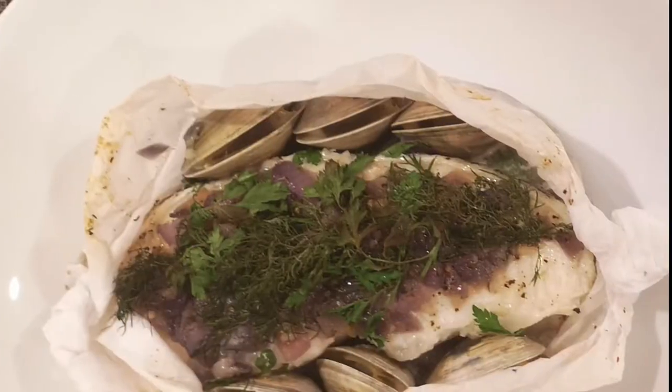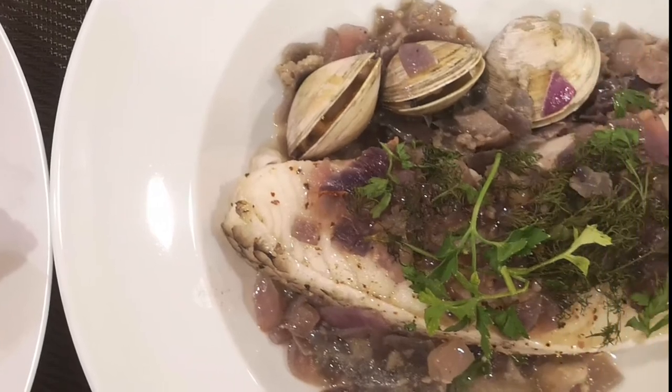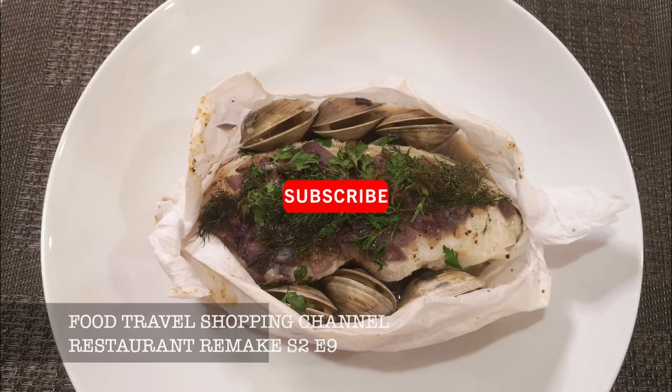I really enjoyed this dish and I hope you will try this out at home. I hope you enjoyed this episode on the steamed sea bass with clams. If you liked the video, hit that like button below and subscribe to our Food Travel Shopping Channel. Thanks for watching — see you soon!